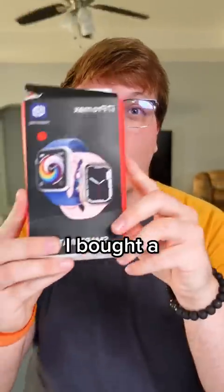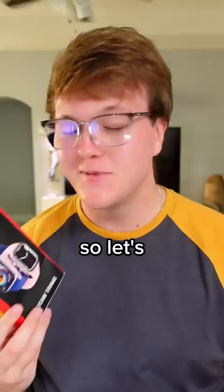I bought a $1 Apple Watch from AliExpress, so let's test it out. The $20 Apple Watch Ultra was really surprising, so I'm curious to see this one.